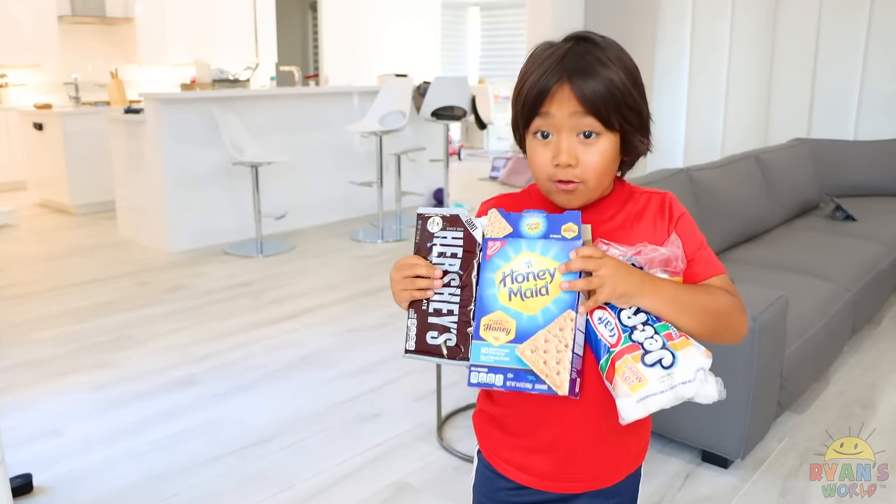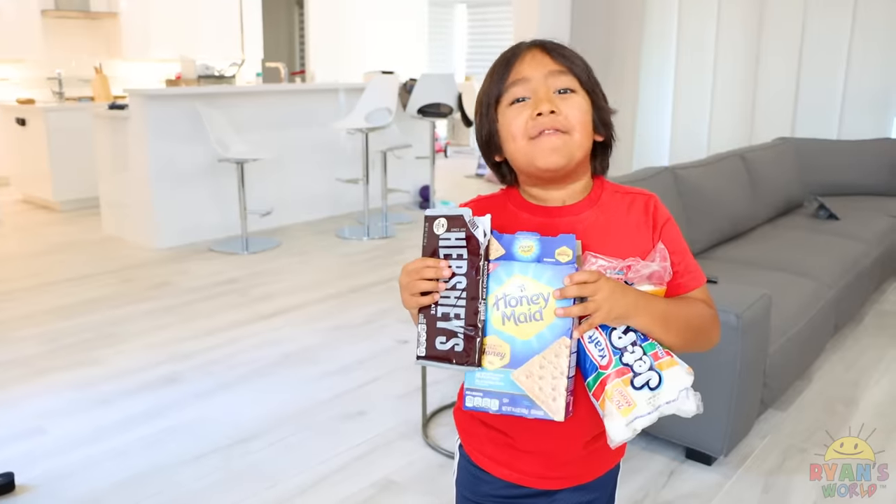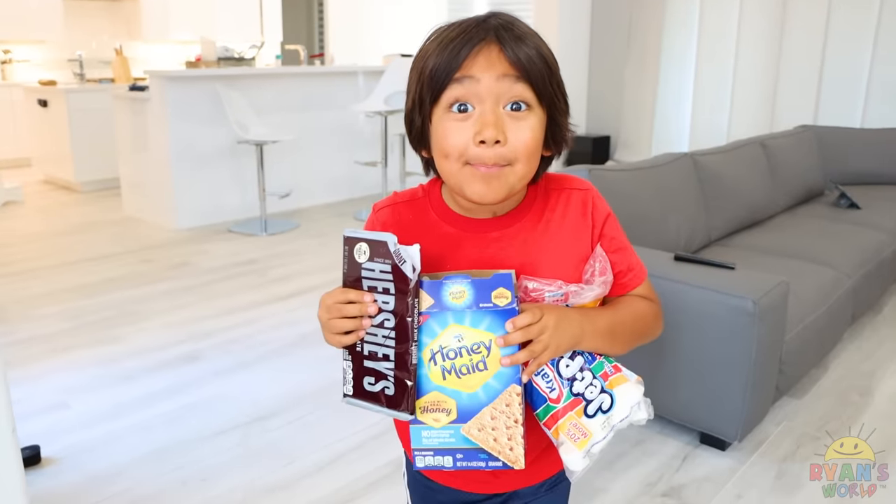Hi guys, look what I found in the closet. I'm going to ask Daddy if I can make s'mores and go camping today.